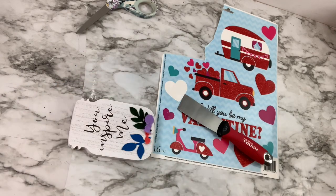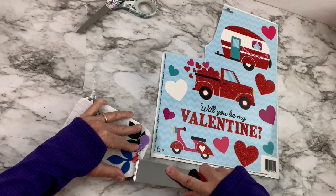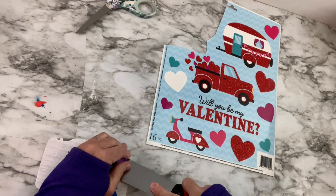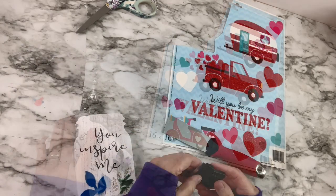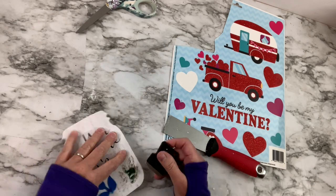For this DIY, we're going to take one of those little mason jar signs from the Dollar Tree — and wait till you see all the things I try to do to get this thing off. Oh my gosh! So I put some heat on it. I use a putty knife. I start scraping at it with a blade. Oh my gosh! I'm serious. This thing was crazy!